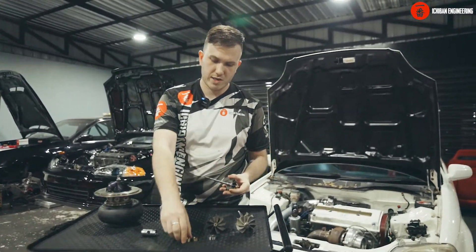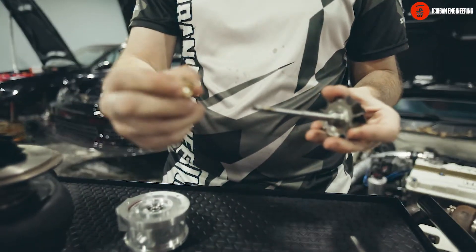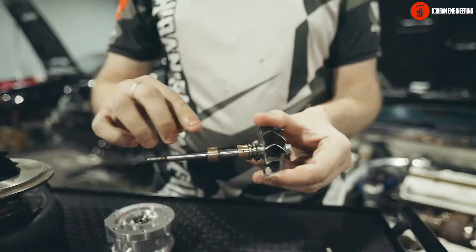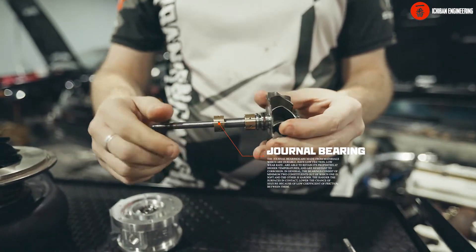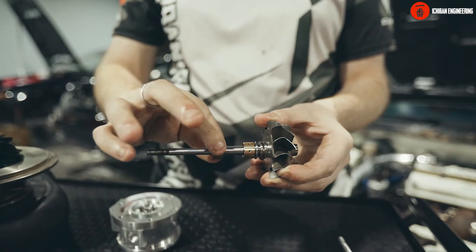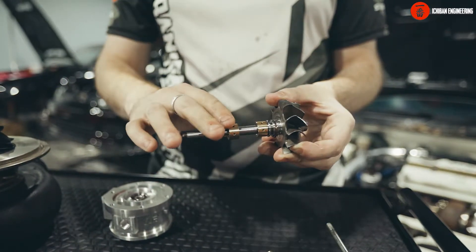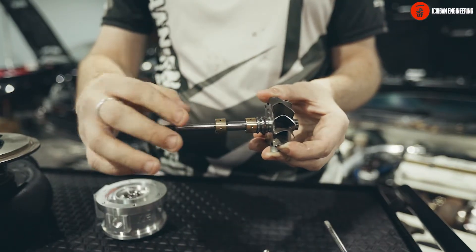Starting with the journal bearing — a journal bearing is a very simple system. There is a journal made of a soft metal like brass or bronze in some cases, and it sits on your shaft. There are holes in it, so this system requires a lot of oil pressure. The oil goes in and has to separate the shaft from the journal, and the journal from the bearing housing.